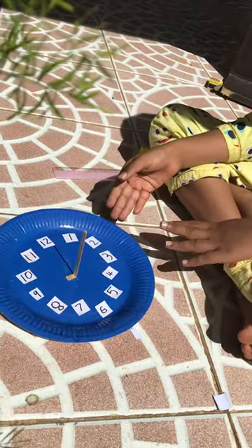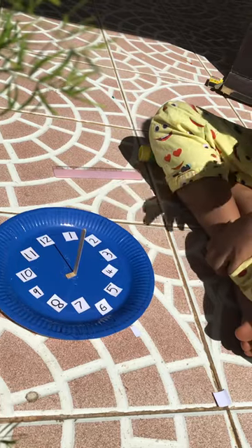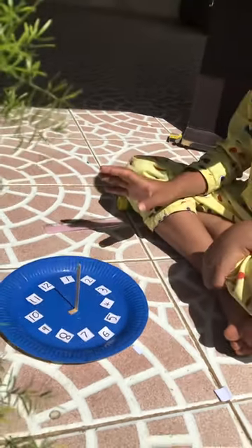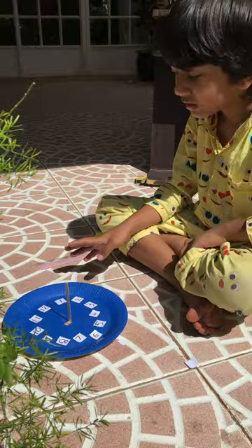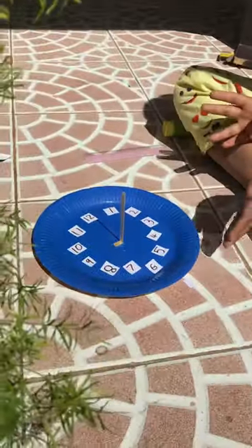This is the hour clock, which I made. People used this all the time before minutes were invented and before electric clocks were made. So this is how it works.